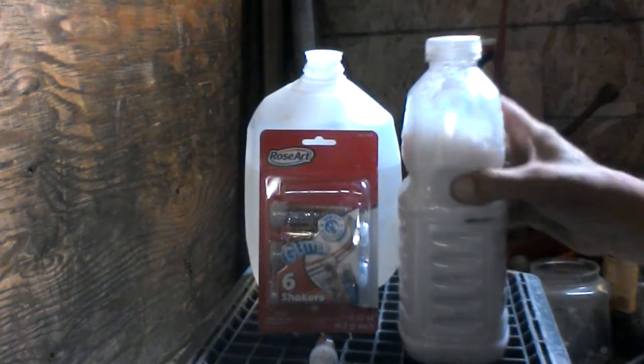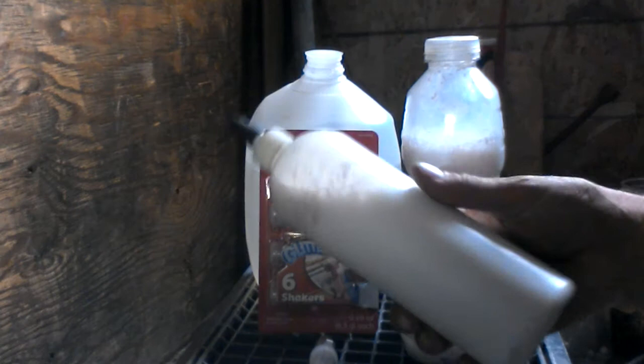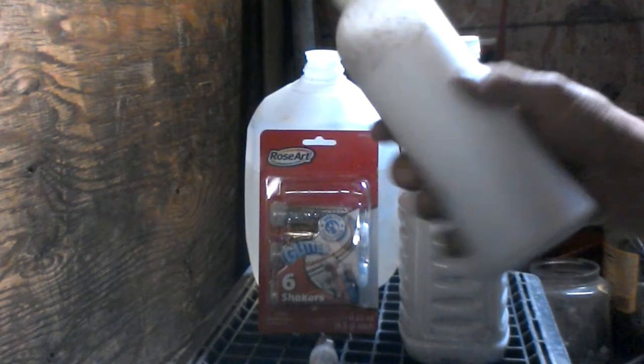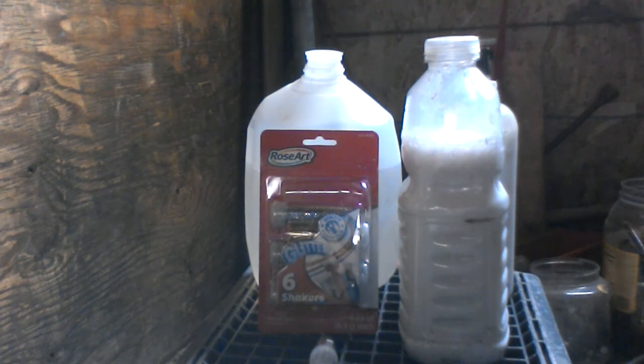And there it is. I got this fancy jug that I use for filling up the tire. Hope you enjoyed this. Thank you.